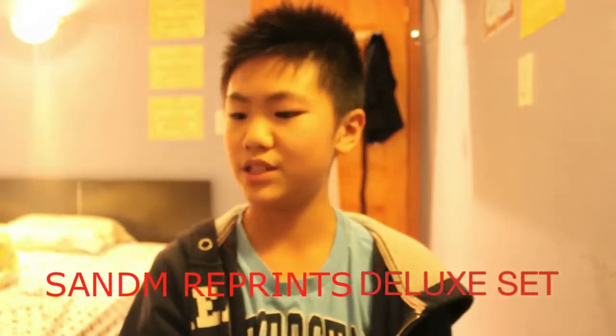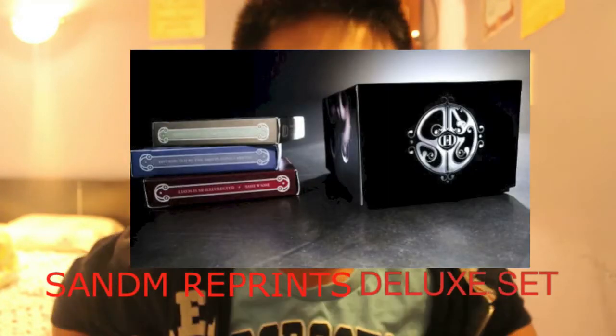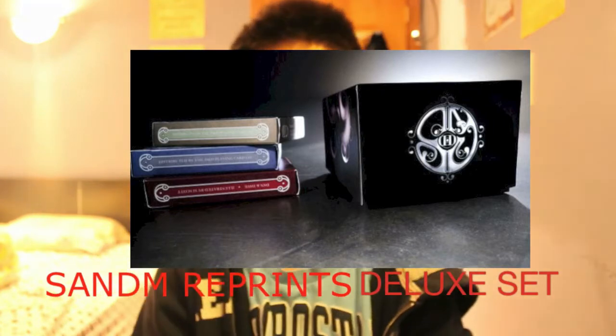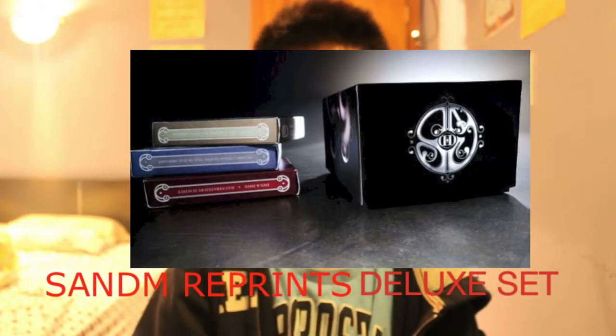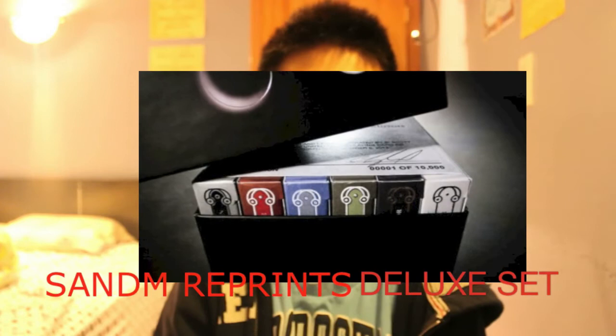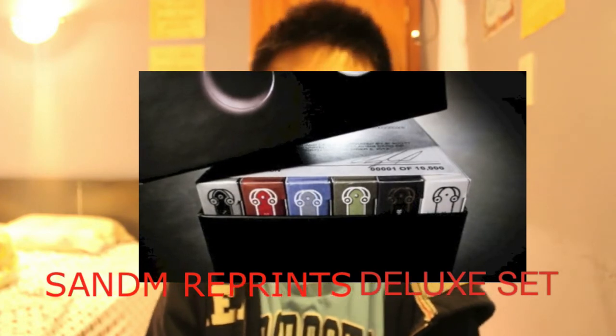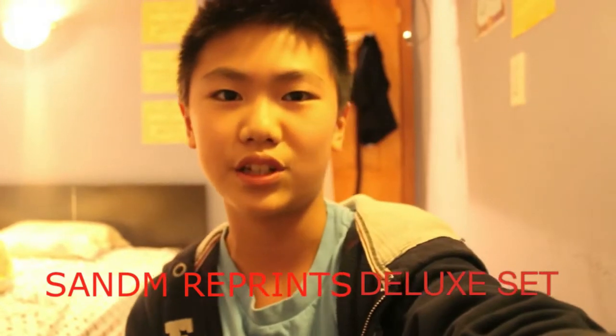Next up is Dan and Dave. They released a Deluxe Box Set containing three decks of cards — the entire Smokey Mirror series. Those cards are reprints with a different logo, and the set is $85. If you have the money, go check it out — it's a great series.